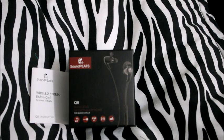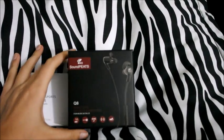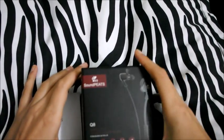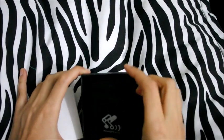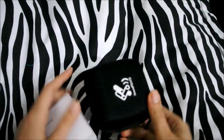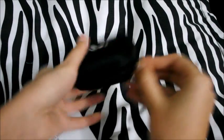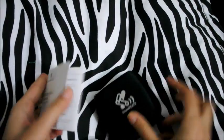This is a review for the Soundpeats Q8 wireless sports earphones. It comes in this box, and you get a cute little pouch in which the earphones can be stored, as well as the user manual.